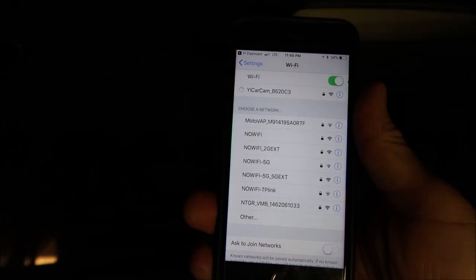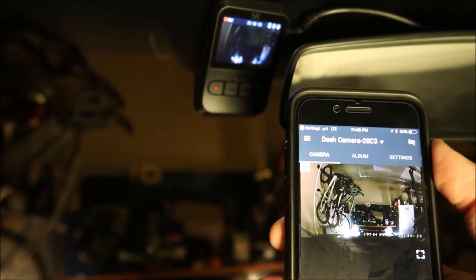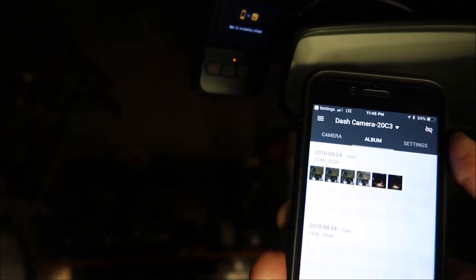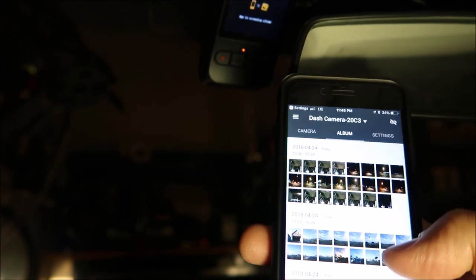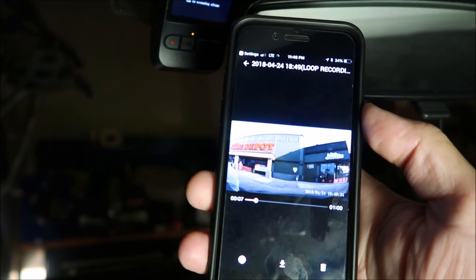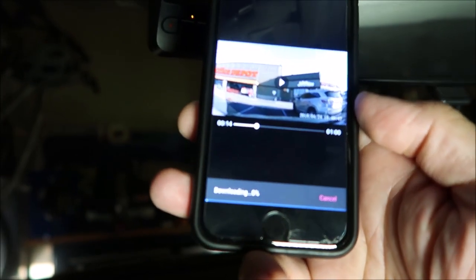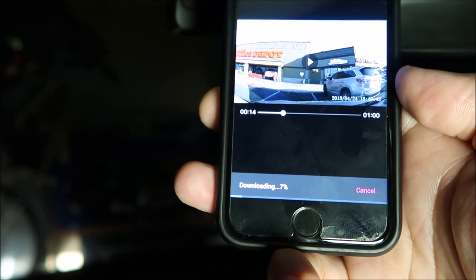Type in the password, which is basically one through nine and zero at the end, and click Join. When connected, go back to the app. You will then see a live view from the camera. Click on the album if you want to see the video footage, and select the footage you want to watch — it is a bit slow in loading the video. If you want to download the clip, click the download button, which is also a little bit slow for a one minute clip. I think it would be better to just remove the micro SD card and view or upload the footage to your computer.